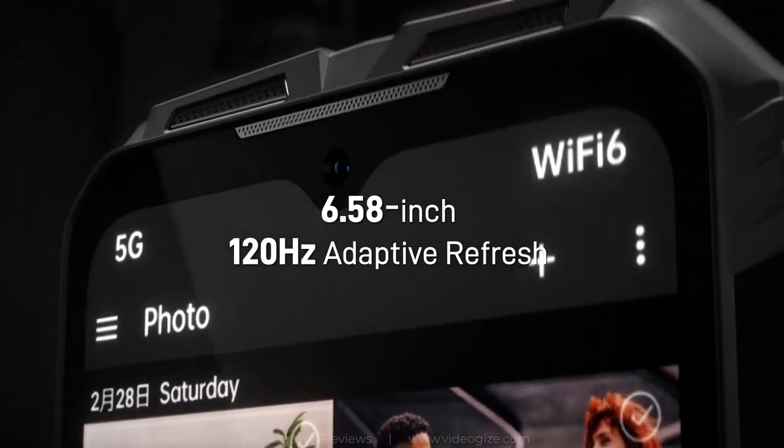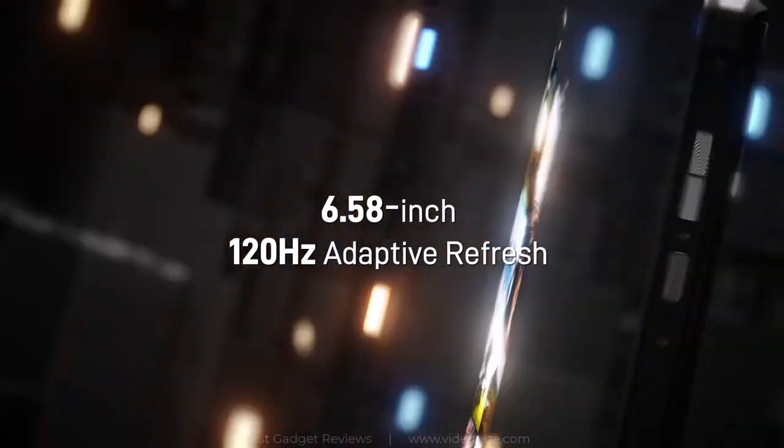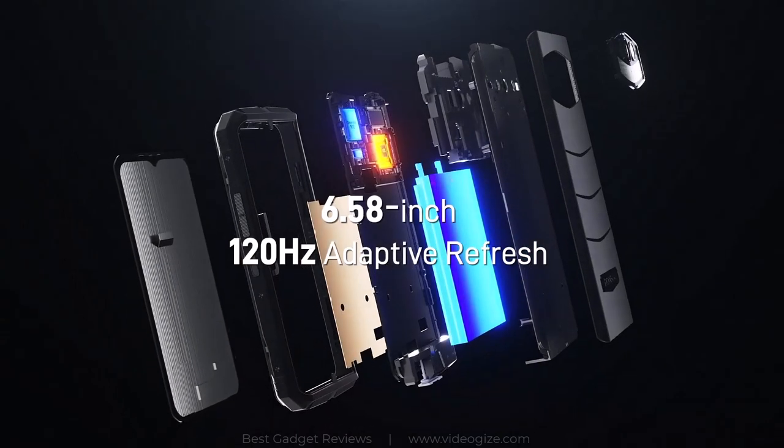The DU-GS100 is equipped with a 6.58-inch display along with a 2408x1080 resolution screen and a 120Hz ultra-high refresh rate.